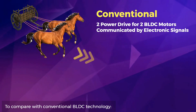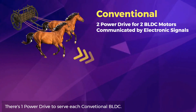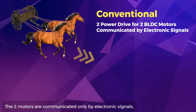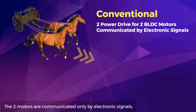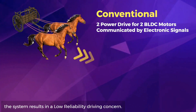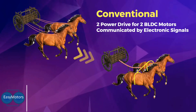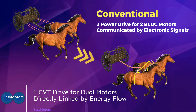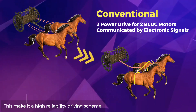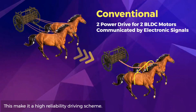Compared with conventional BLDC technology, there is one power drive serving each conventional BLDC motor, and the two motors communicate only by electronic signals, resulting in a low-reliability driving concern. In contrast, EasyMotor uses one CVT drive for dual motors directly linked by energy flow, making it a high-reliability driving scheme.